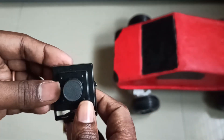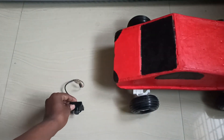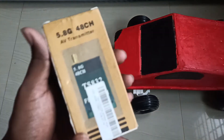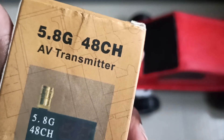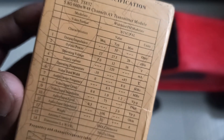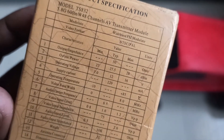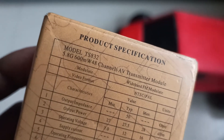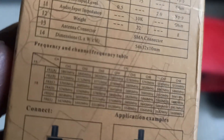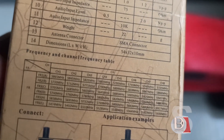To transmit the video I am using this transmitter. This is a 5.8 GHz 48-channel audio-video transmitter. You can see the information on the back side. It is 600 milliwatt, so it has a decent range. These are the frequencies and channels available.